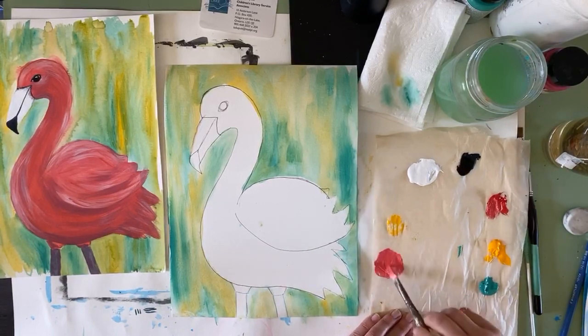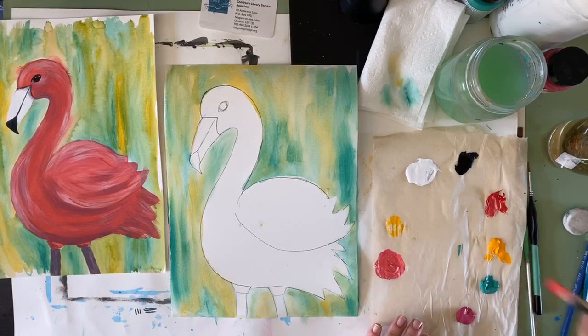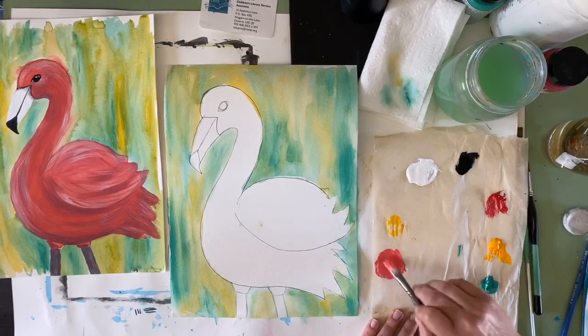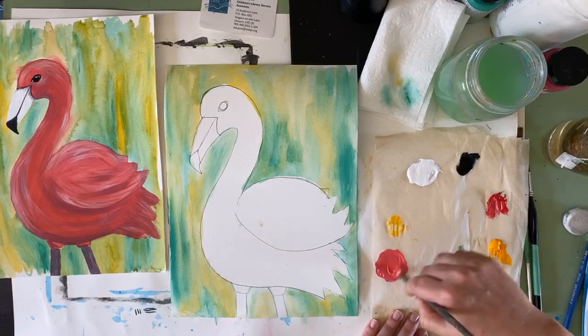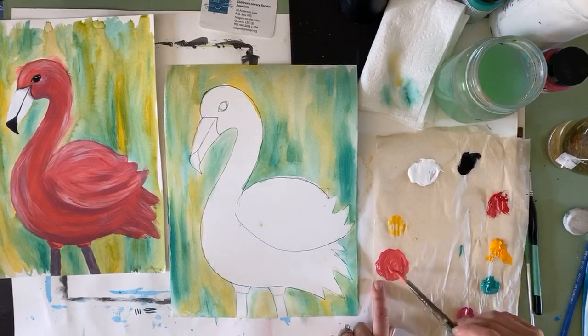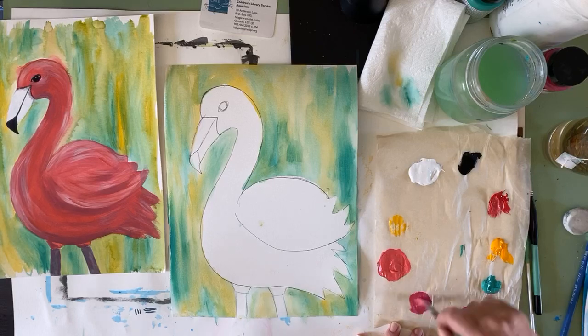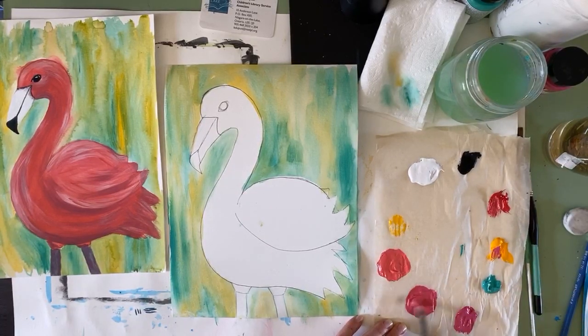Here's a little hint if you're mixing your own pink: flamingos have that kind of coral color. So take a tiny little bit of yellow and mix that in — it doesn't look like a big difference, but once it dries it won't have that strawberry pink color; it'll have that tropical coral color. I'm going to do a hybrid and take a little bit of both pinks and mix them together. Mixing colors is one of my favorite things to do.